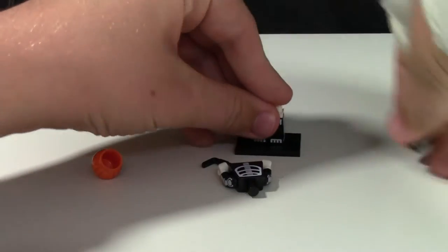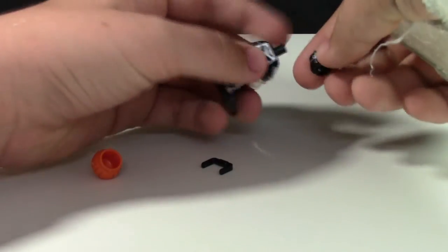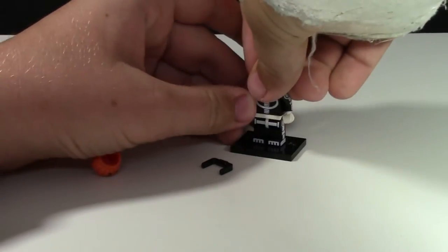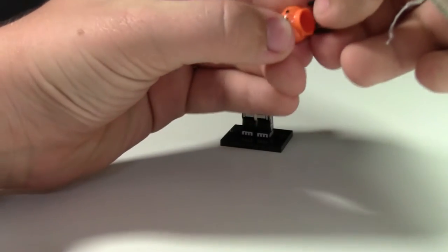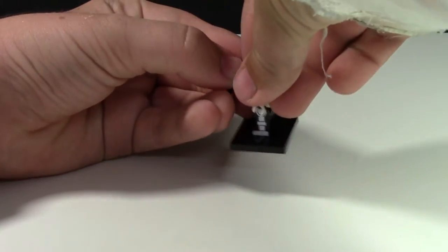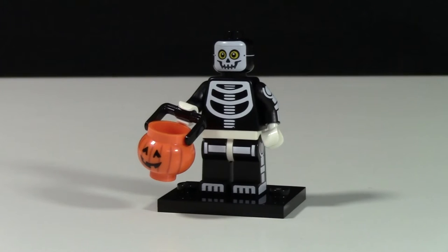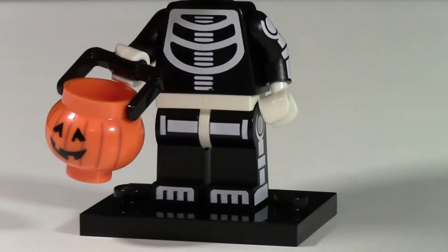The skeleton is quite a cool figure. Obviously my favorite piece in it is the jack-o-lantern. I'll just assemble this figure now for you — not too many pieces, five pieces in total, which is decent for a minifigure. The main thing here is the jack-o-lantern. I'll just get that assembled and put it on his hand.